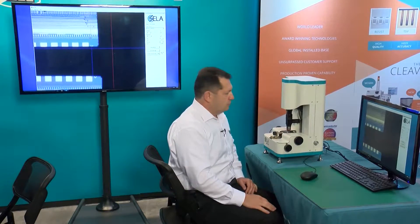Thank you very much. I invite you to the CELA booth, number 331, to see and try this cleave on our new MC-10 precise cleaving system.